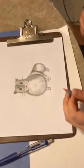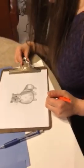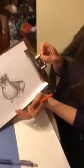And voila — you have your little tiny hamster. Ta-da!